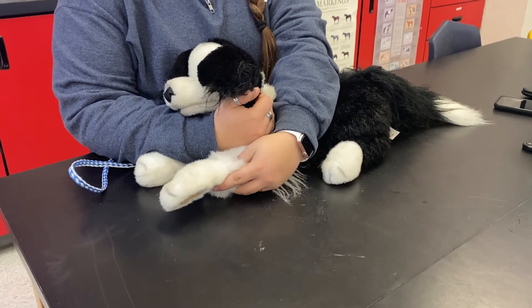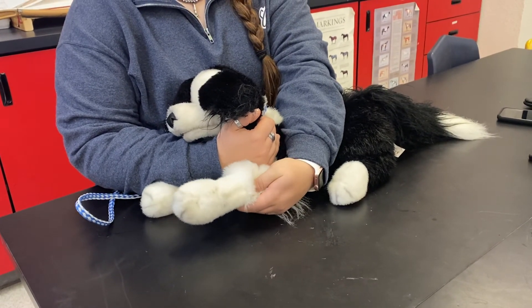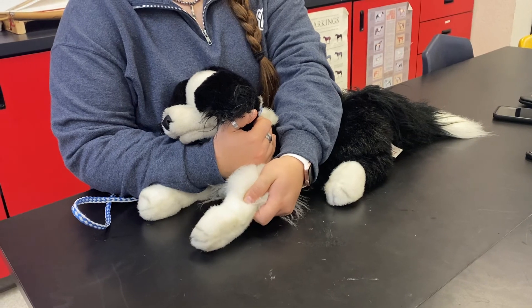With the elbow of the dog in his or her palm, the student rotates his or her thumb up so it is on top of the limb at the bend of the elbow. The student occludes the vessel with the thumb and rotates the thumb left.